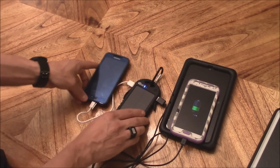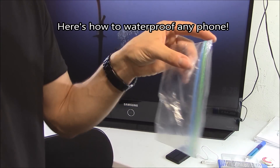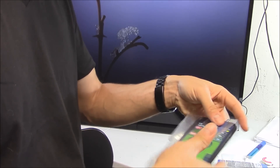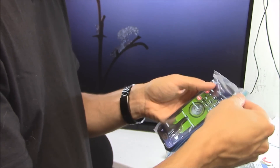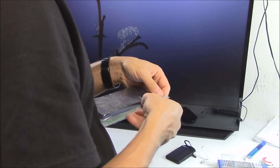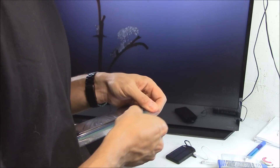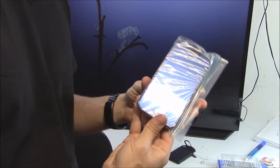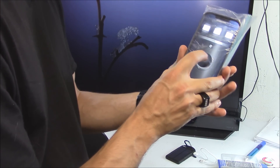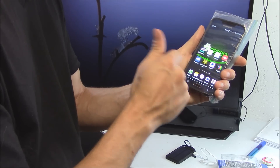If your phone is not waterproof, you can use a Ziploc bag — even a small snack-size bag works. Put your phone right in there. My phone has about a five-inch screen and it fits fine. You can still use the flashlight and everything else works fine through the bag.